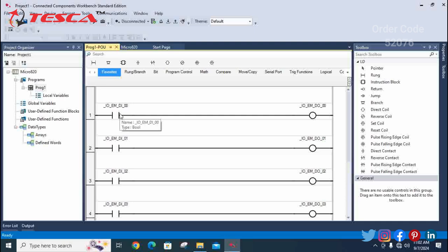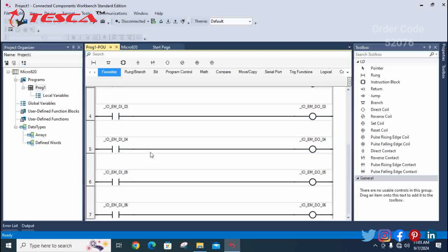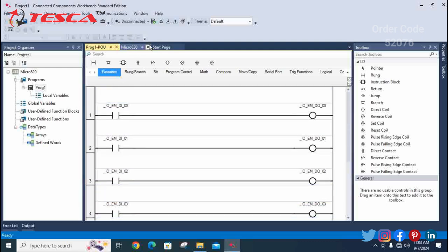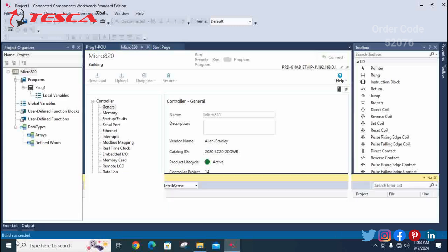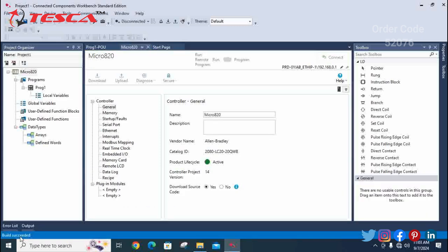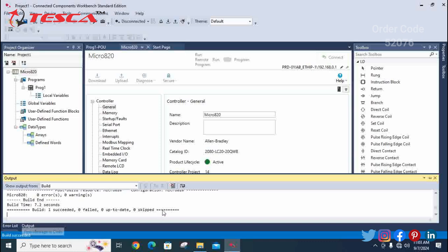By giving an input of 0 on the PLC trainer kit, you get the output of 0. By giving input of 1, you get 1; by giving 2, you get 2 — and it continues likewise up to 5 and 6. The next step is to download the file to the PLC trainer kit by pressing the download button at the top. Wait for it to download — the build has succeeded.